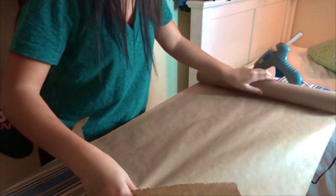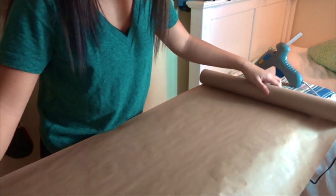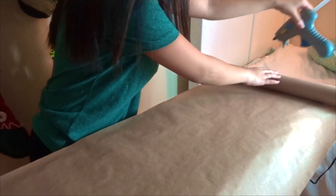Then lay out your paper on top of the surface you will be painting on, and cut off the length you need. If you forget to cut the paper, this may end up happening to you like it did to me.